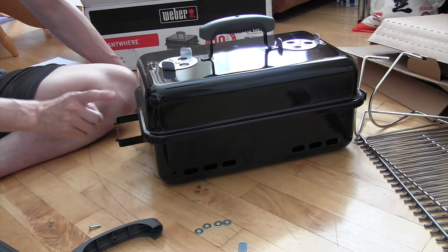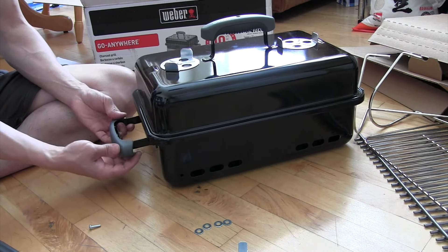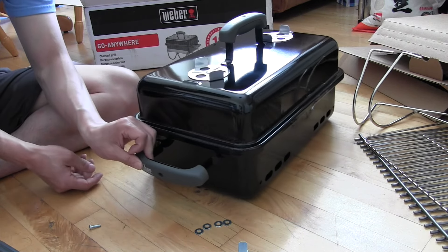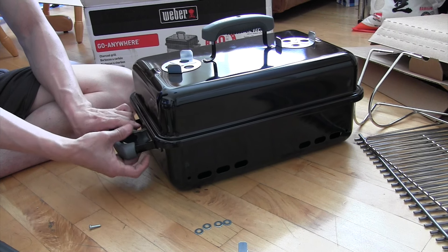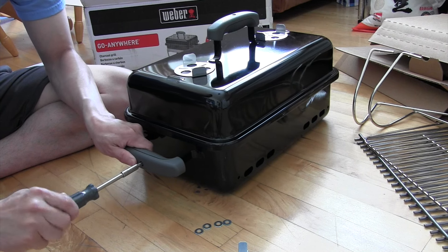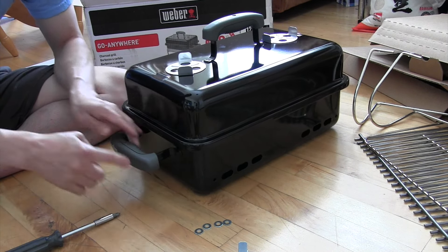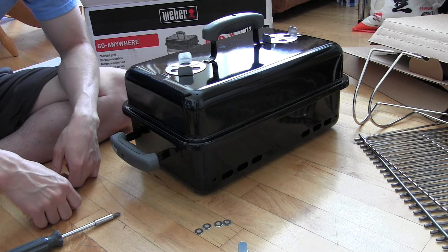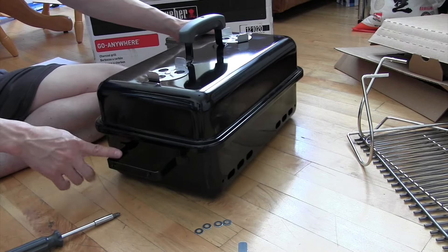Let's do the side handles. I'm going to have my Weber facing upwards like this. Take the handle on the other side, sandwich it just like before, and as you screw, hold it with your other hand so it doesn't separate. It's pretty tight on there so really get the screw all the way in there without over-tightening.